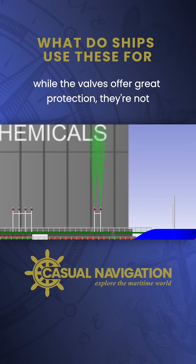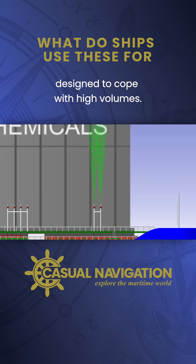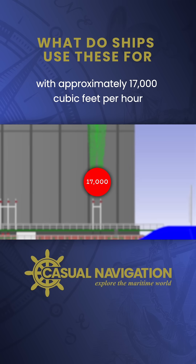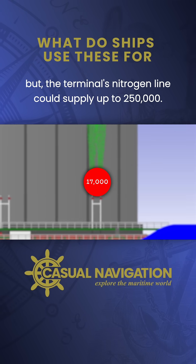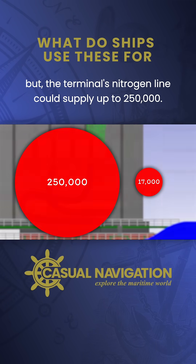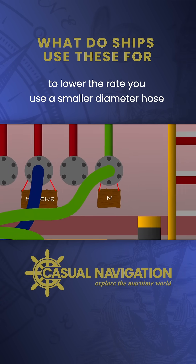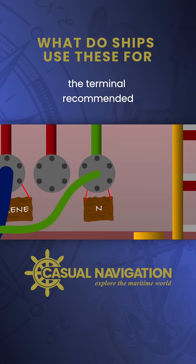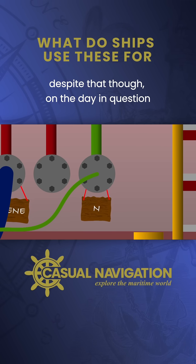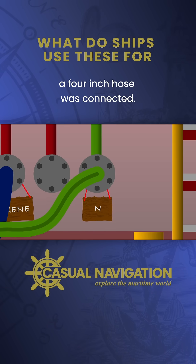While the valves offer great protection, they're not designed to cope with high volumes. Faircam Philly's PV valves could cope with approximately 17,000 cubic feet per hour, but the terminal's nitrogen line could supply up to 250,000. To lower the rate you use a smaller diameter hose — the terminal recommended two inches and the ship recommended one, but on the day in question a four-inch hose was connected.